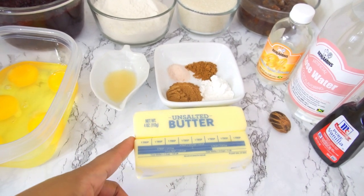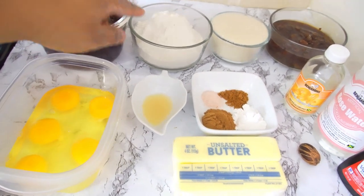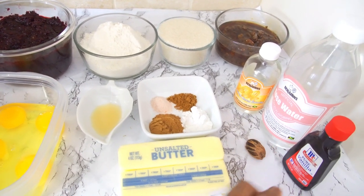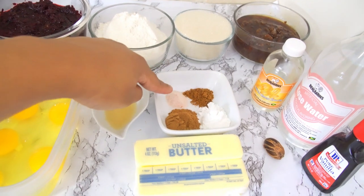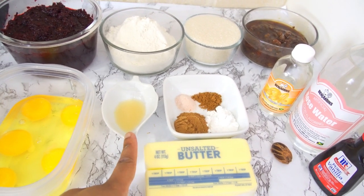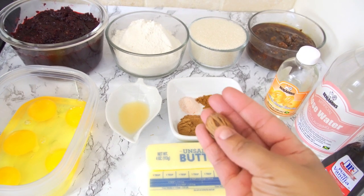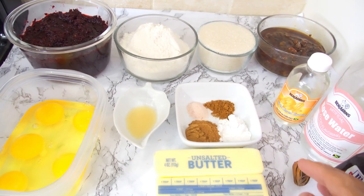Here are our ingredients. I have two sticks of unsalted butter, some eggs, my pureed sorrel, flour, sugar, my pureed mixed fruits, almond extract, rosewater, vanilla extract, nutmeg, ginger, cinnamon, salt, mace, and baking powder. If you're wondering what mace is — mace is the outer shell of the nutmeg. Here is a whole nutmeg, and the outside part is the mace. It's a great flavoring as well.